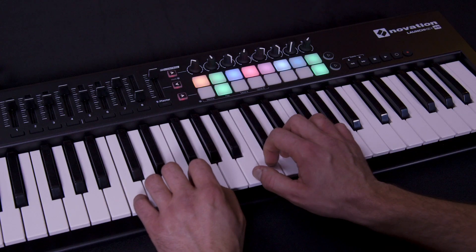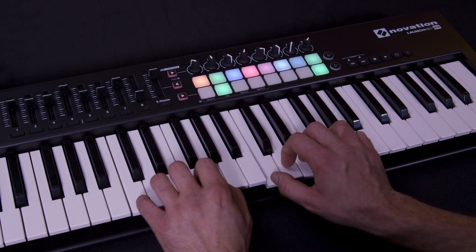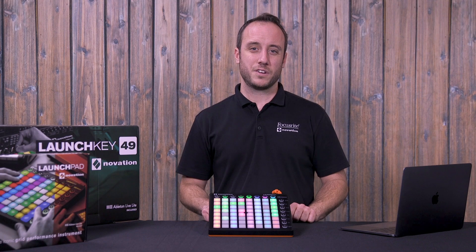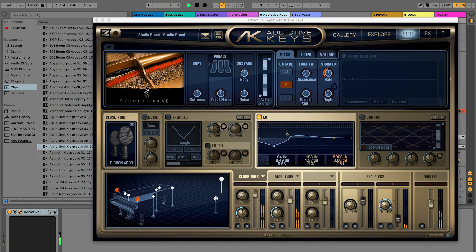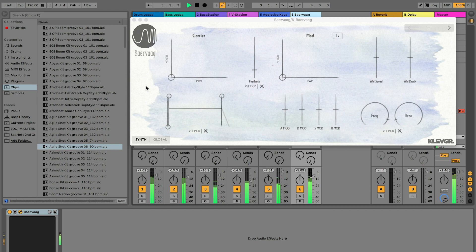To keep you inspired, Novation's Sound Collective delivers free or discounted software instruments and creative effects every couple of months into your Novation account. Free finger drumming and piano lessons by Melodics are great for beginners or even just for practicing. And for LaunchKey and Launchpad Pro customers, XLN Addictive Keys Virtual Instrument provides pro-sounding piano tracks for your mix.